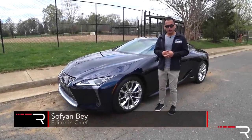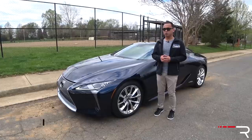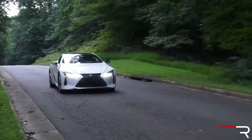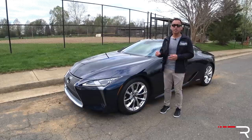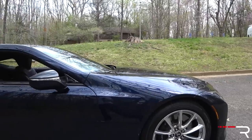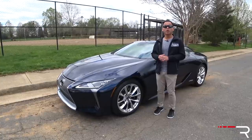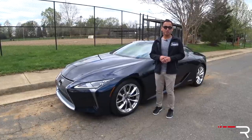Lexus shocked the world when they greenlit the production of the all-new LC 500 Coupe two years ago at the Detroit Auto Show. Last year I had the opportunity to fully test out the LC 500 equipped with the 5-liter V8, and since then this car has really been changing the perception of Lexus, particularly for the enthusiast market. This week they sent me over the hybrid version — a multi-stage hybrid V6 with a two-motor electric system and a lithium-ion battery, a first for a Lexus product. So is this hybrid version of the LC just as good as the V8? That's what we're here to find out.